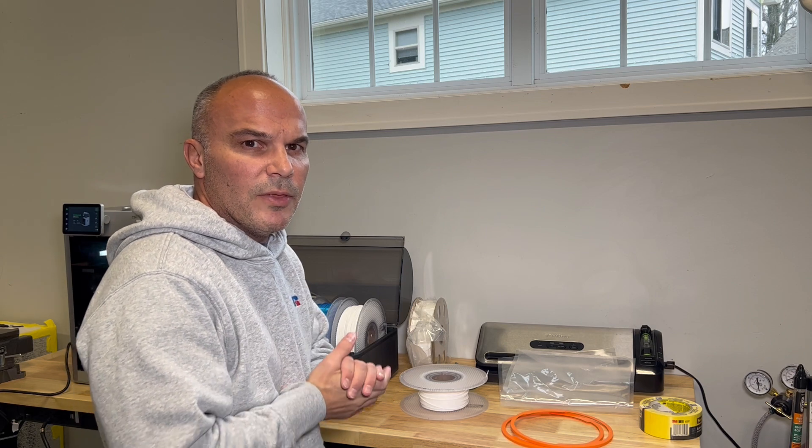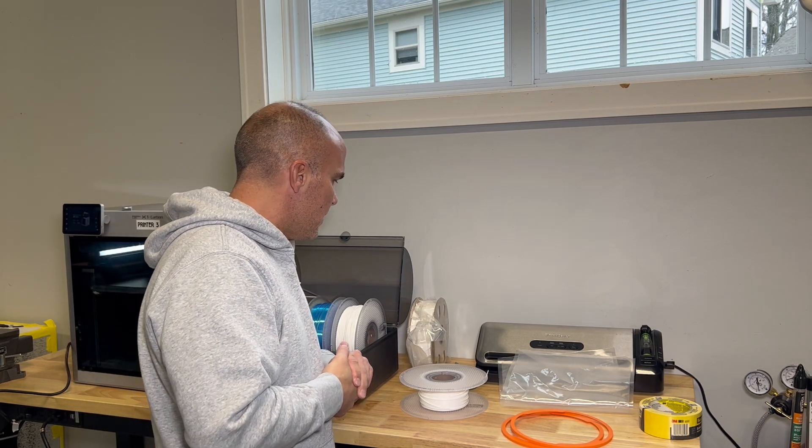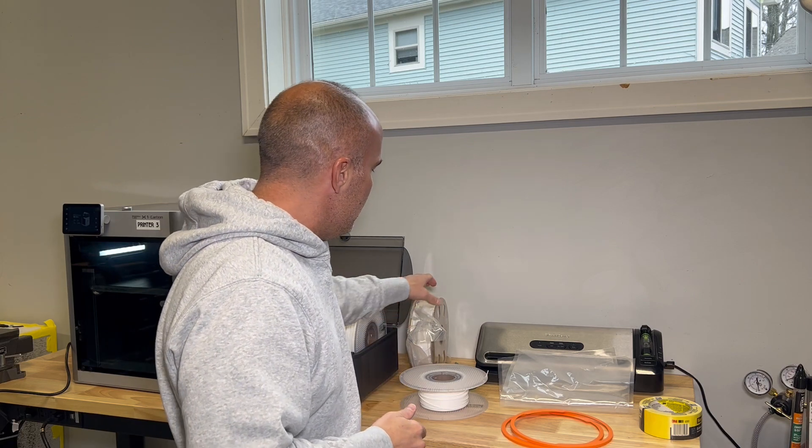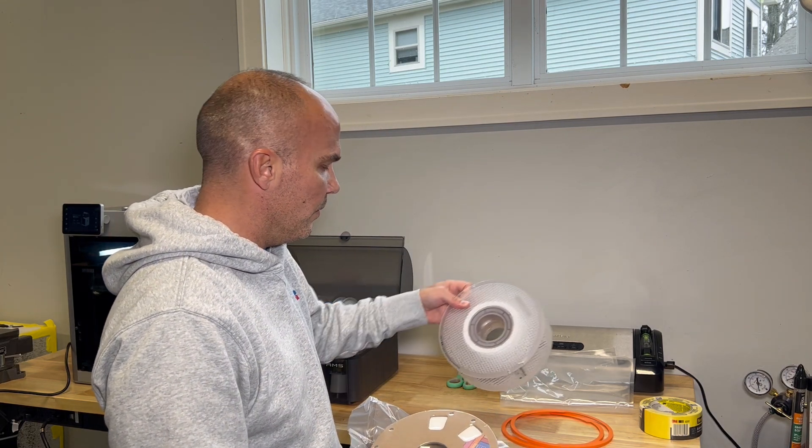Hello, I'm Tim McFadden. I've been 3D printing for a few years now. What I wanted to show you was how to take this cardboard spool and put it on the Bambu Labs spool.